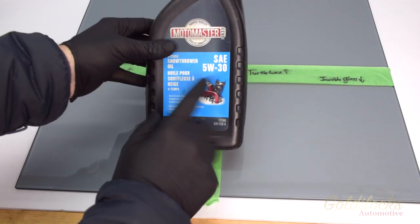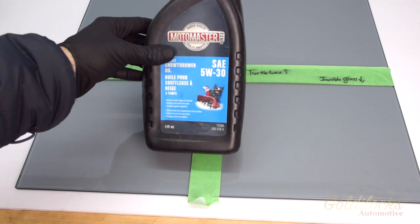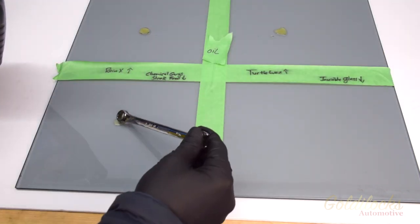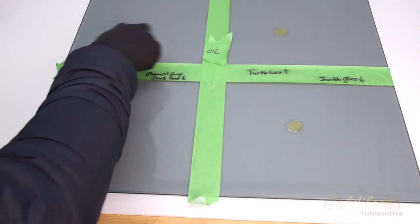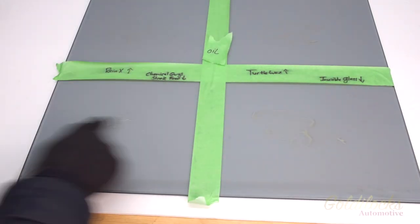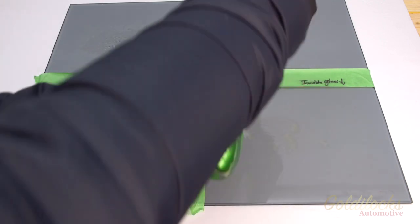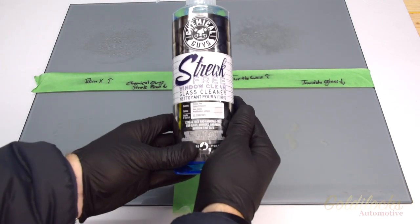In the second test we look at a much more difficult contaminant: new motor oil. This is meant to simulate grease and road film. I put a little bit of oil in each quadrant and then smeared it around in a thin film across the glass. Just like the other test, I used one spray, let it sit 30 seconds, and then removed it with a blue shop towel.